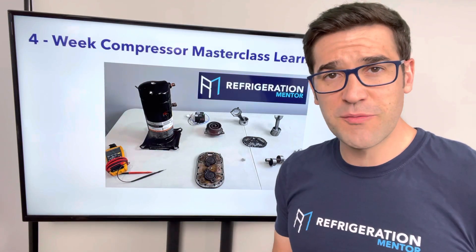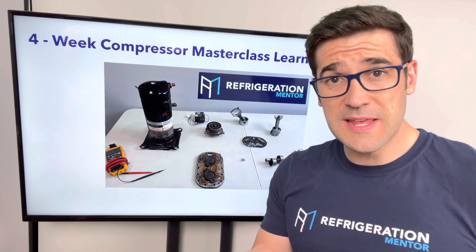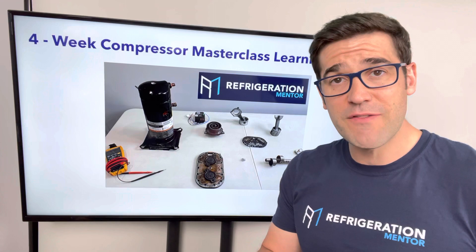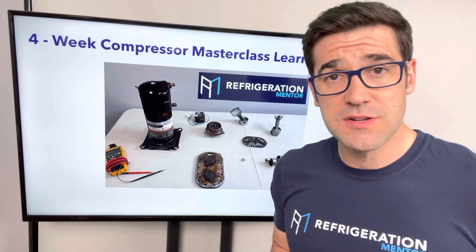Hey, Trevor Matthews from Refrigeration Mentor here. Are you a technician who really wants to get better, who wants to grow, who wants to invest in themselves? I have a four-week compressor master class for technicians, built by a technician himself.